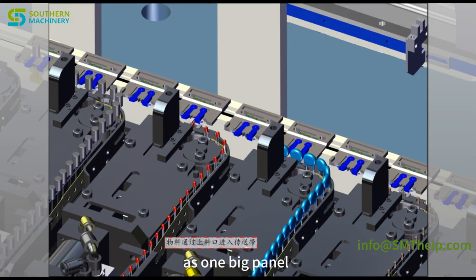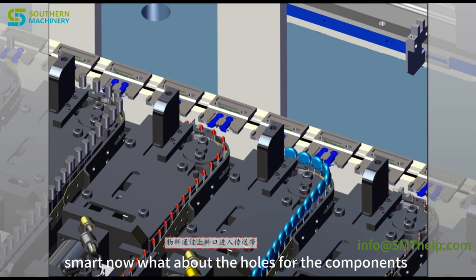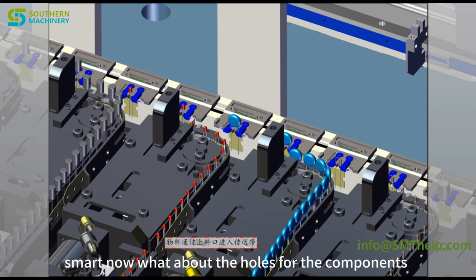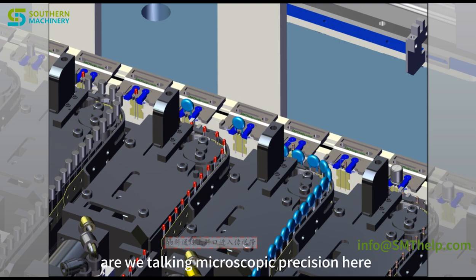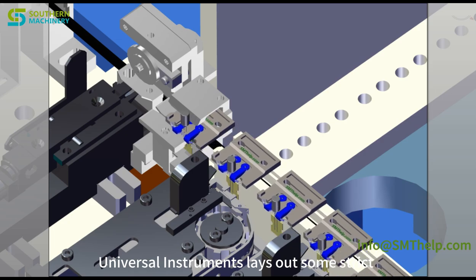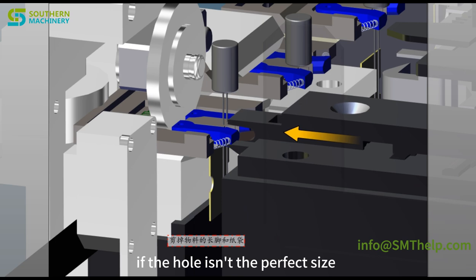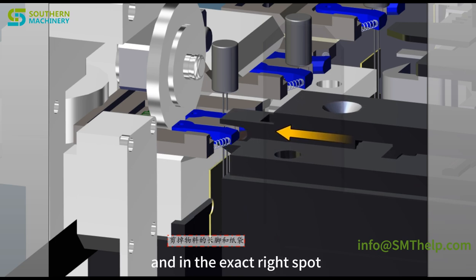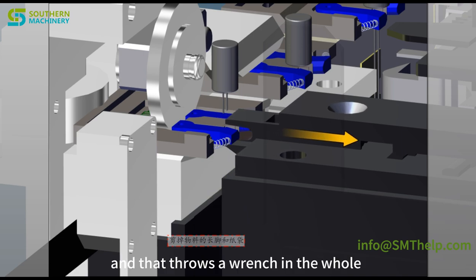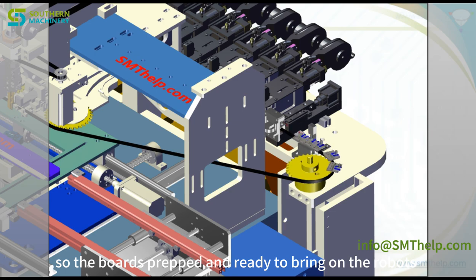Time is money in these factories, so any delay is a big deal. There's even this cool thing called panelization, where they assemble multiple smaller boards as one big panel — like a buy-one-get-one deal for efficiency. And the guidelines lay out strict specifications for hole sizes and positions. Think of it as a lock and key: if the hole isn't the perfect size and in exactly the right spot, the component won't fit properly and throws a wrench in the whole automated assembly process.